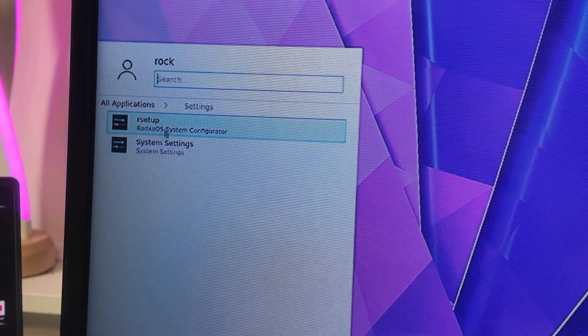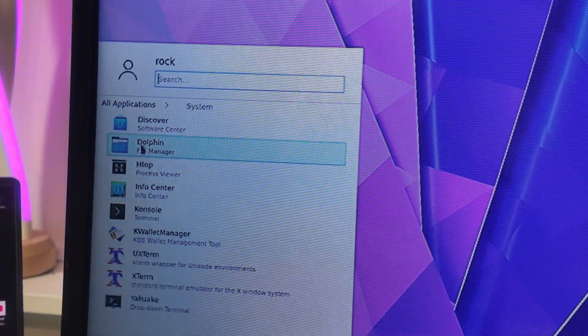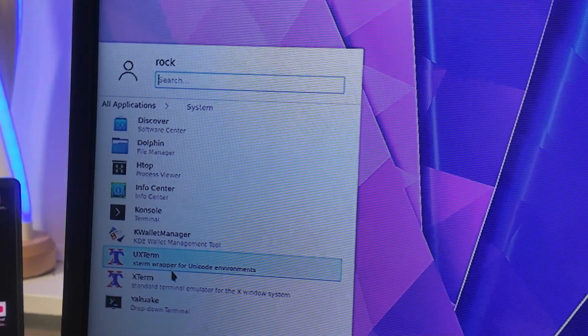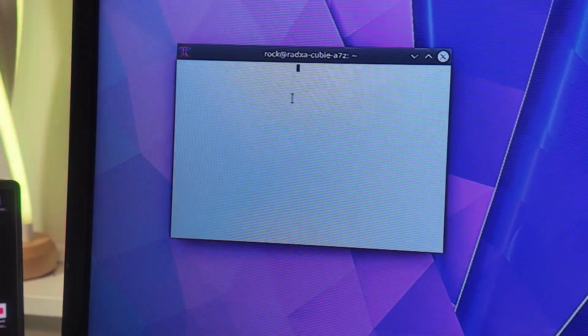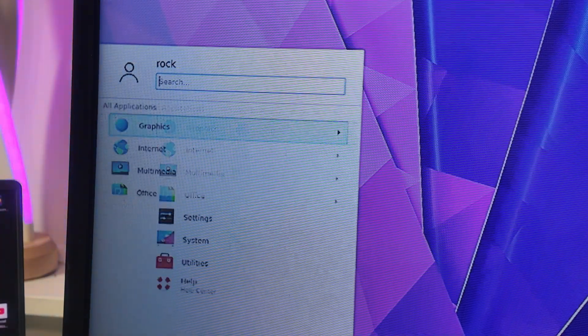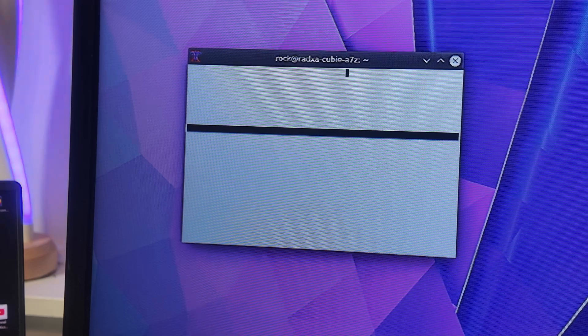Under settings there's the Radxa OS system configurator. For system apps, we have the Dolphin file manager, UXTerm — which stands for Unicode Environment X Window Standard. Let's open XTerm and try typing — that is kind of disheartening. It's an application launcher — let's go back to applications, system, and open XTerm.